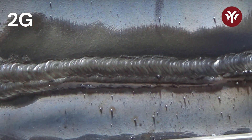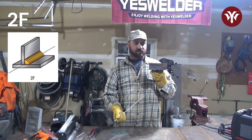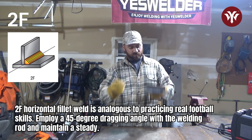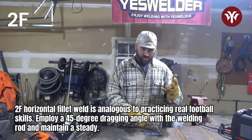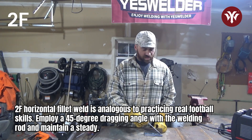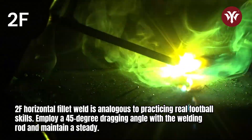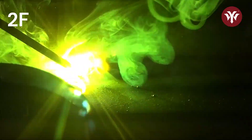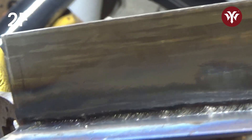For a fillet weld, 2F horizontal is like this — just like you would practice a regular fillet weld on your bench. Put it down on the bench like this, and after your 90s, 45, dragging. And then again I do U-shapes or a weaving motion of some sort, just to keep myself even. Nice and steady, and very basic.